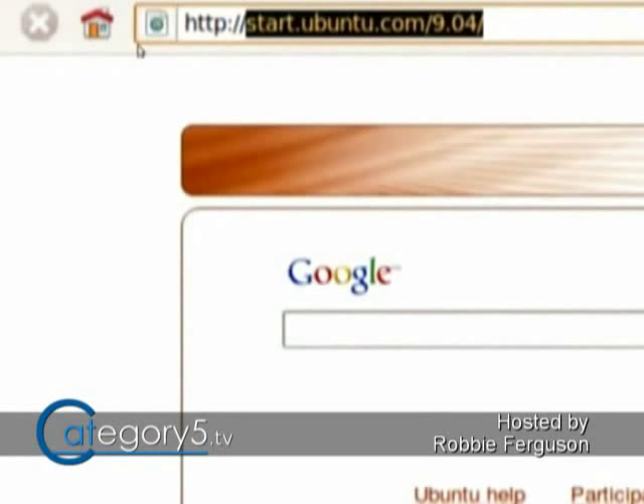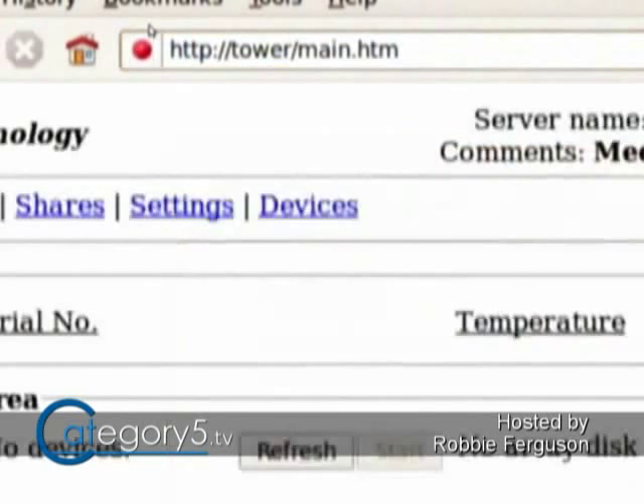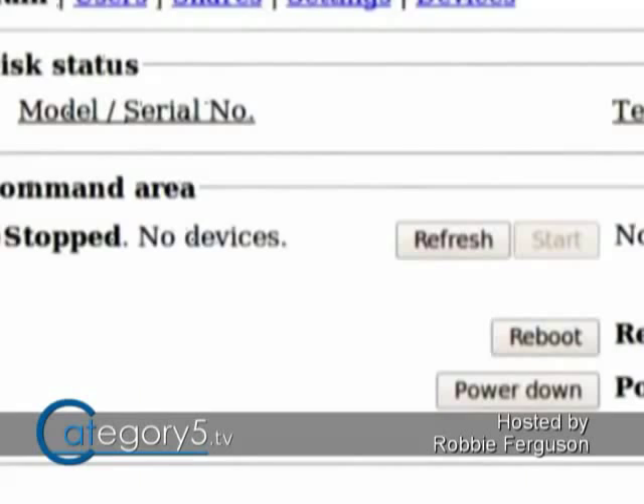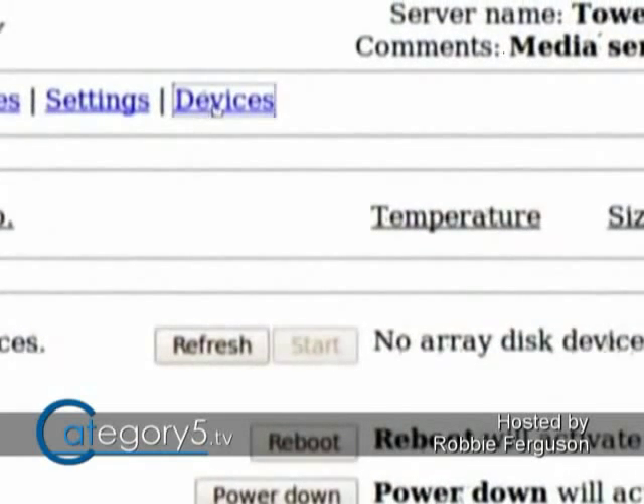All you need to do is go to HTTP://tower, and that's going to give you access to the Unraid panel where you can start configuring your array. When Unraid first loads, you'll see that there are no hard drives listed — they're completely stopped with no devices showing.